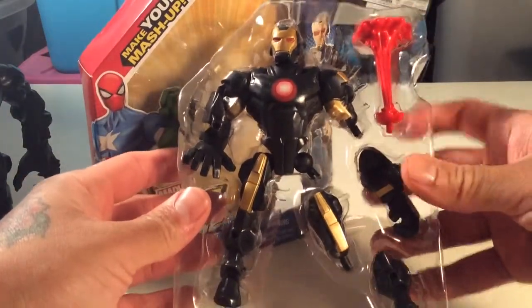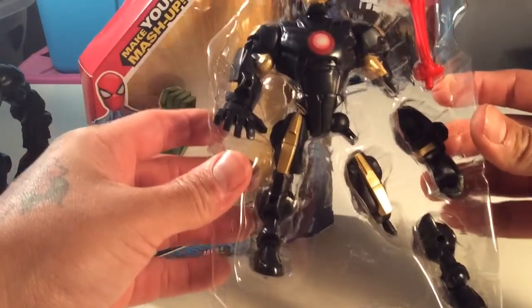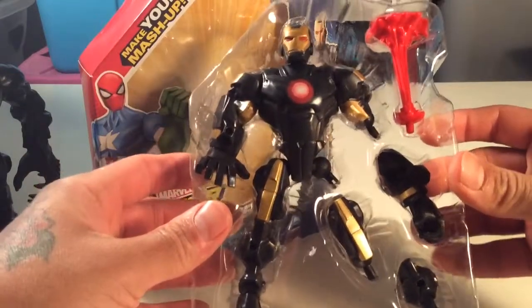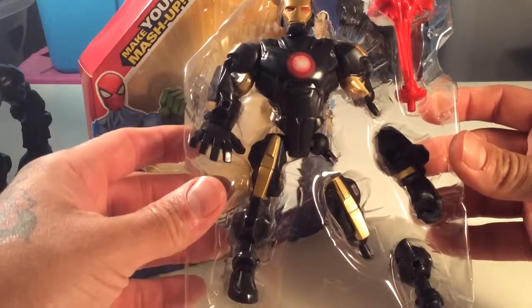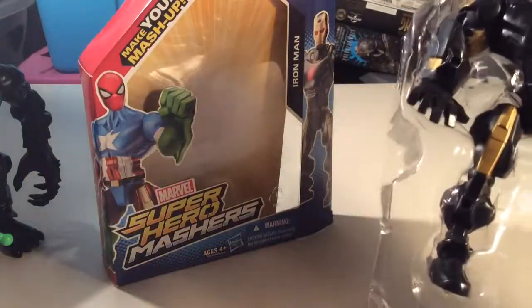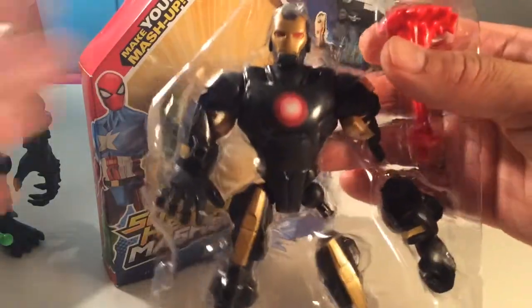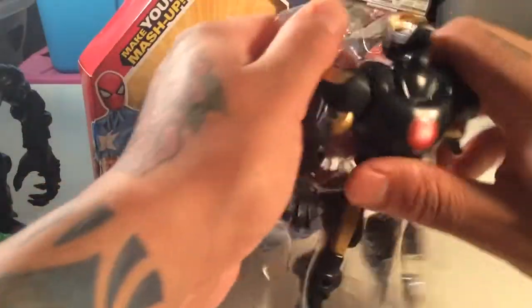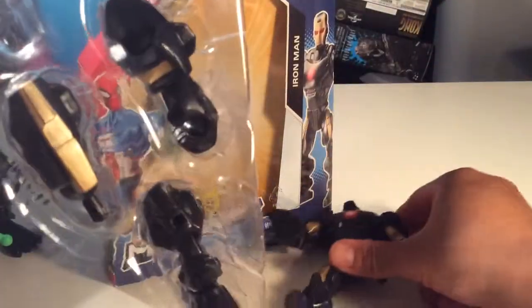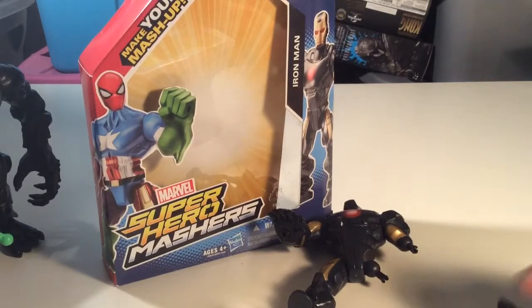There he is with all his gear. He's got a cool little blast effect thing — that's pretty cool. He doesn't have an extra arm; he really doesn't come with much of anything extra. You'd think he'd come with an extra piece because some of these guys did. But the Deadpool came in a bigger package, so I guess in the bigger package you get an extra piece. These pieces do not want to come out.